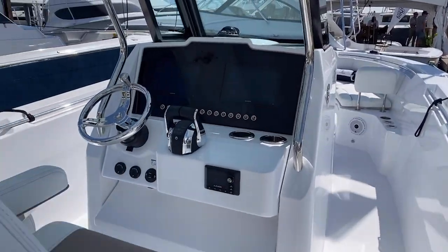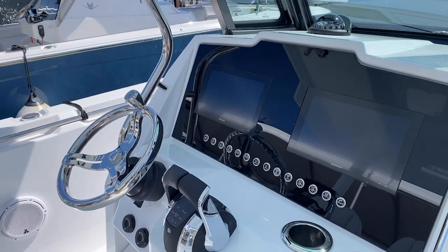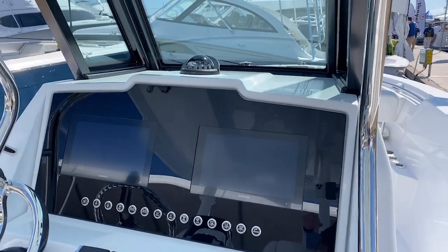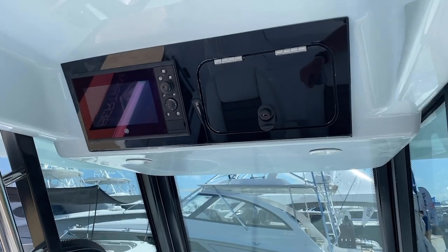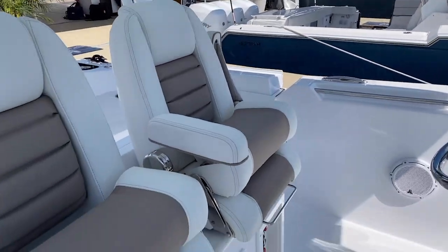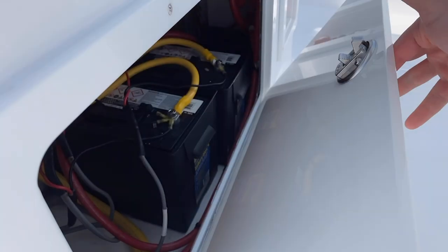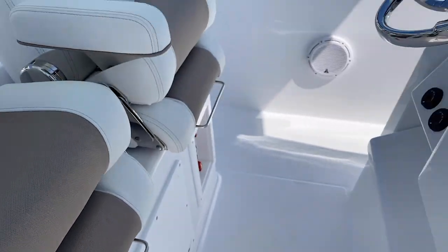We're going to move forward and take a closer look at the helm. This one just came from the factory and is the basic setup, but if you want a joystick and other options you can do that. You've got your Garmin multifunction displays, your Mercury engine display, VHF overhead, and some really nice seats here. Your engine switches are conveniently underneath the helm on the port side, and you have quick access to the batteries so you can check on those as needed.